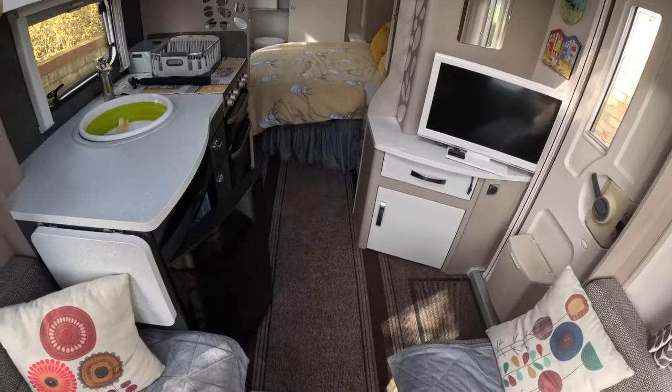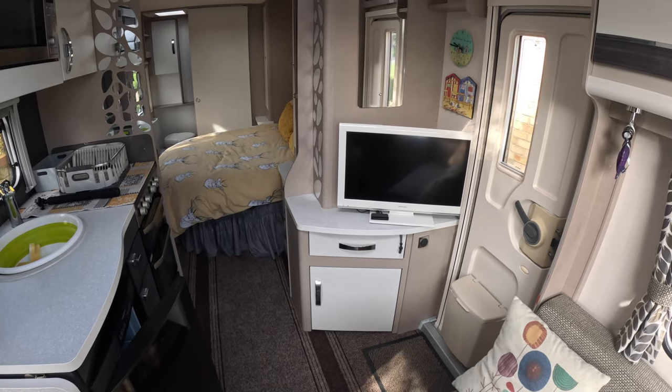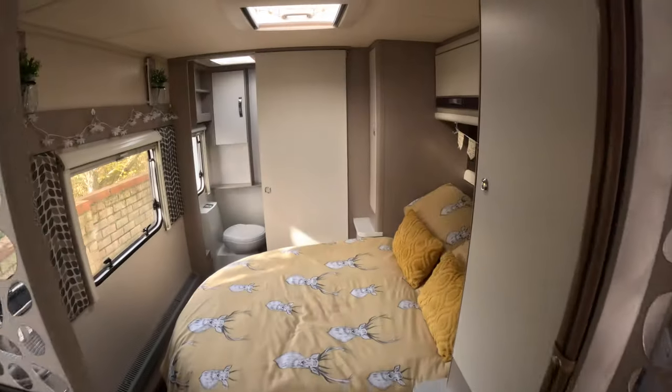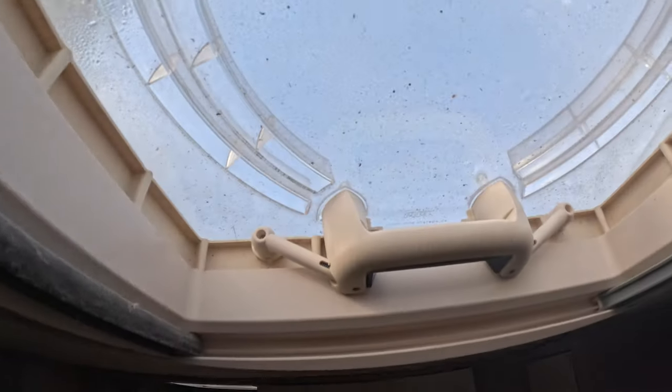As far as the rest of the caravan's concerned, we're all ship shape in Bristol fashion. Helen's got me doing all those pink jobs still, and she's very good at managing what needs to be done and she does help where she can. Anyway, we're ready to go apart from these skylights — absolutely filthy. Take a little look at this.